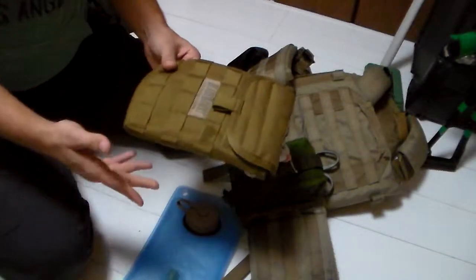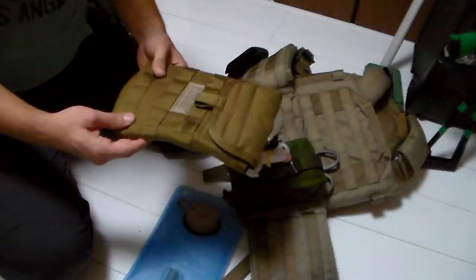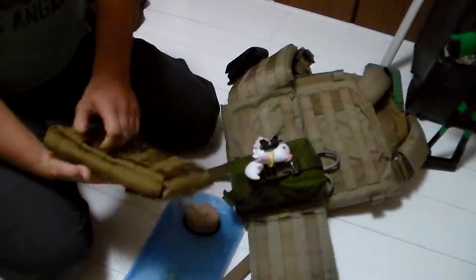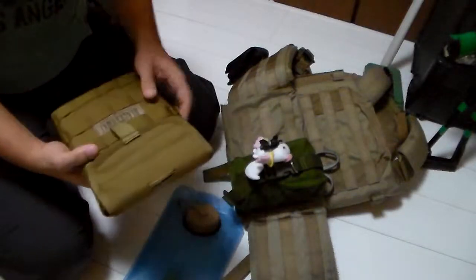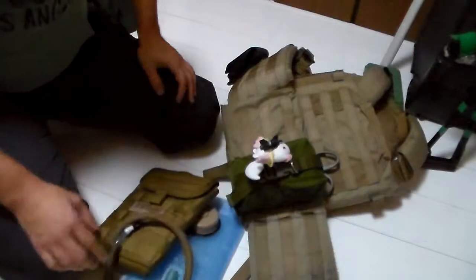I wouldn't say it's bad, but I'd definitely give it more of a mediocre rating. I might mount this on something else — it's still useful — but as far as this goes, I'm probably not going to be using it for airsoft.